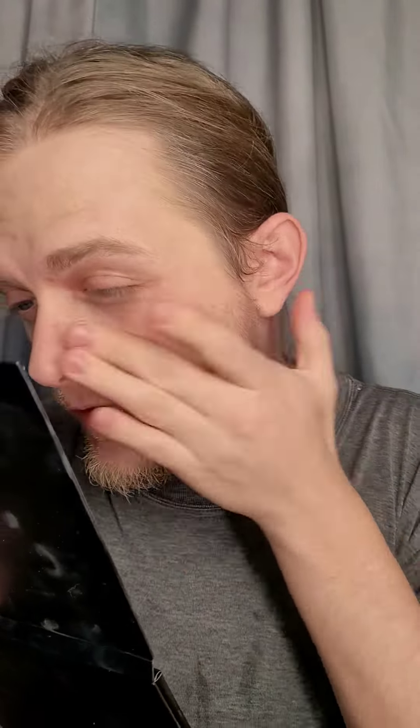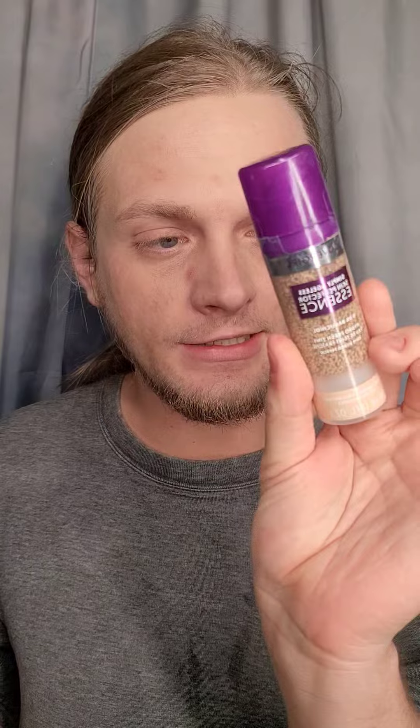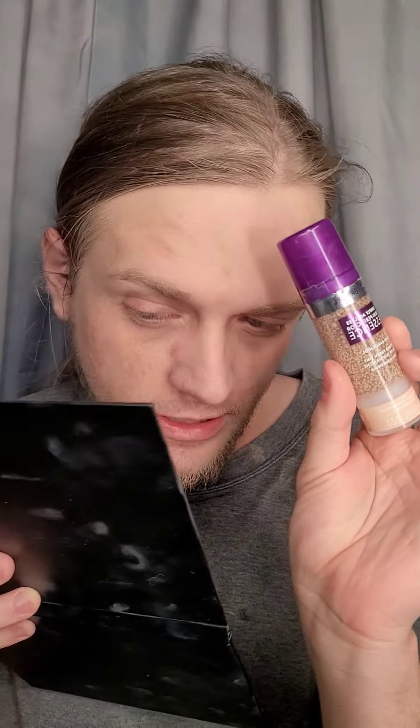I'm just going to lightly apply that with the finger and just smear it on the face. Now that I got all the product on the face, I'm just going to go ahead and blend that out with my fingers. So it adds like a light tint to the skin — basically it looks like I'm wearing nothing.